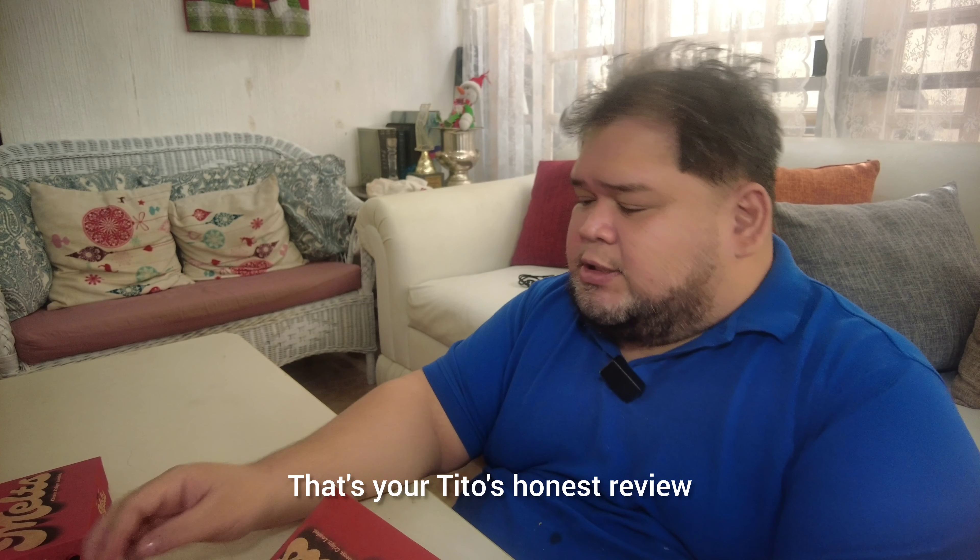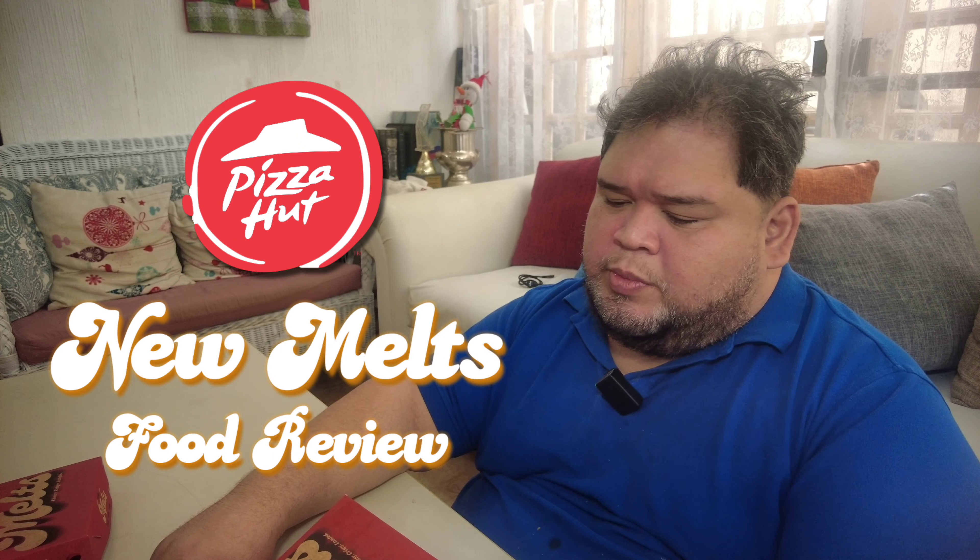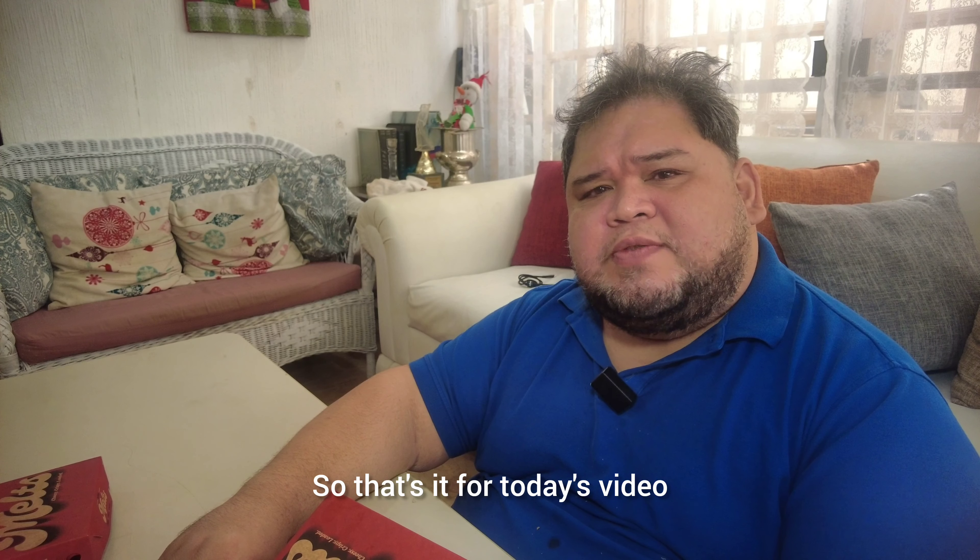I don't think it's bad. So that's it — that's your Tito's honest review of Pizza Hut Melts. Go test it out. That's it for today's video. Bye bye!